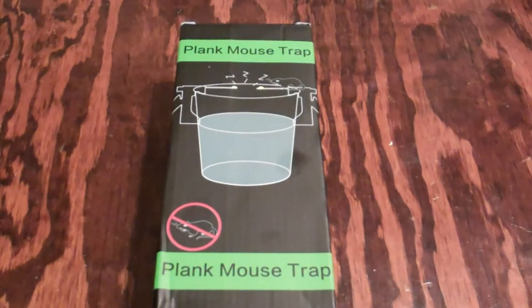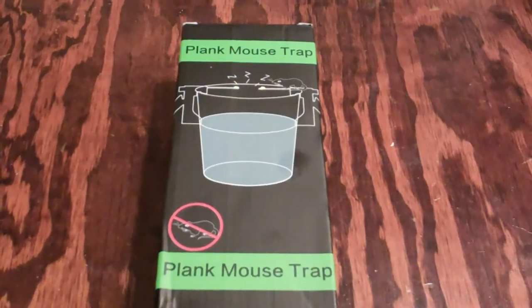The baits work, but if they die under an appliance, you can't find them and you've got to deal with that stench for several days. Yeah, that's not a good thing. So I'll go ahead and open this up and we'll check it out.